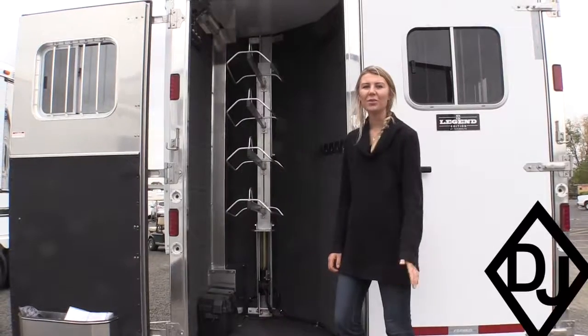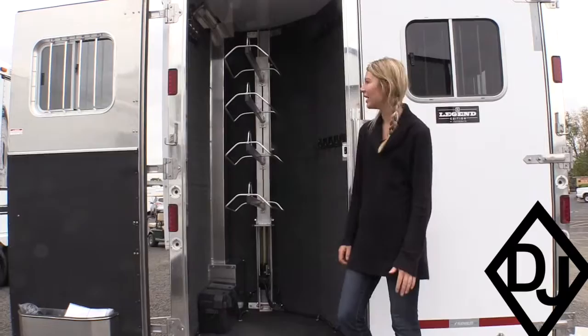I'm Nicole at Don Johnson Sales and I'm going to show you our electric saddle rack in a basic rear tack.